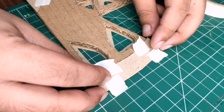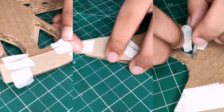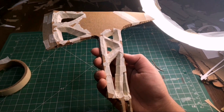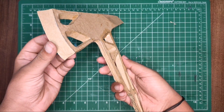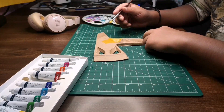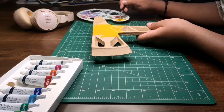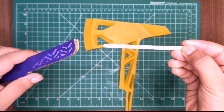Stick the cutouts to the blade to give it a sharp edge. Cover all the pieces with paper — in my case I used brown paper. Use a popsicle stick to connect the two halves together.